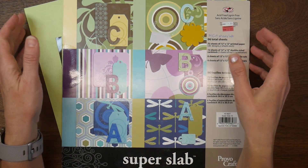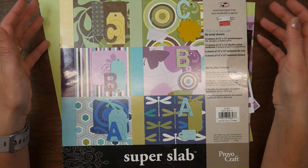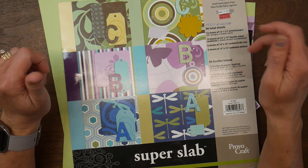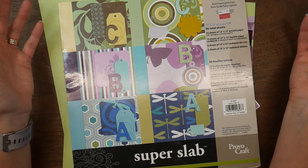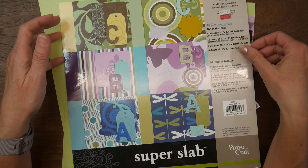Hi guys, it's Beth. Welcome back to my channel and welcome back to Passion for Purple. This is a collaboration hosted by Kim over at Metal Scrap and Chick, whose favorite color is purple, and basically the collaboration is you create any type of craft or project you want as long as you're using the color purple.